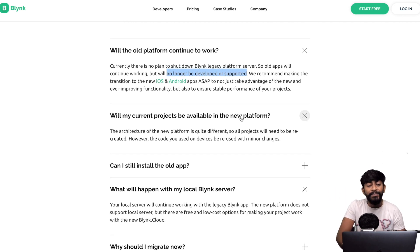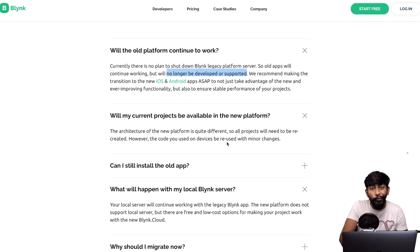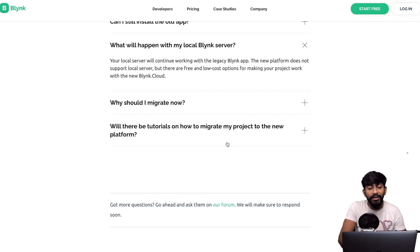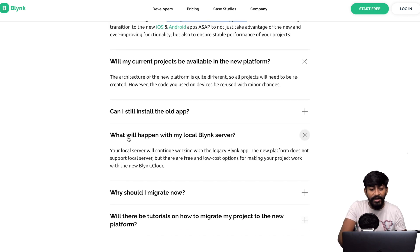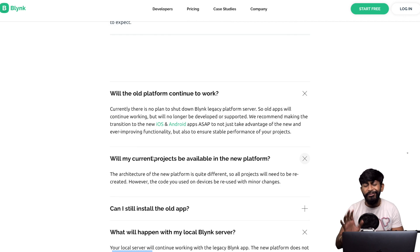The second question: will my current project be available in the new platform or can previous projects be transferred? The answer is no — you'll have to recreate the whole project inside the new platform. The third question: what will happen with the local Blynk server? The company says the new platform does not support a local server. I'll leave the blog link in the description if you want to read more FAQs.